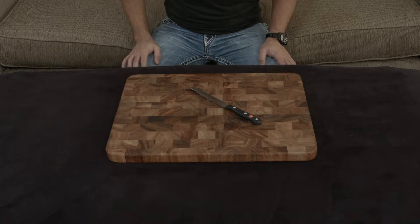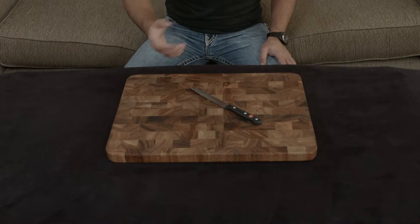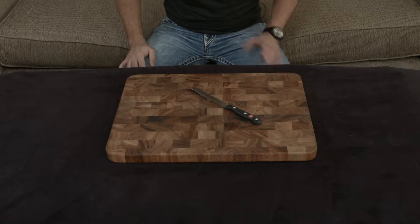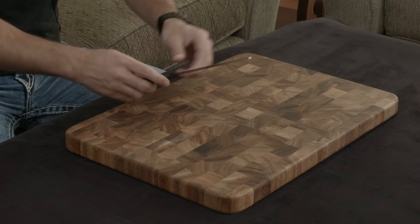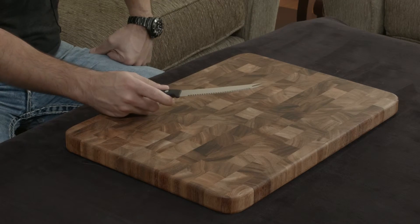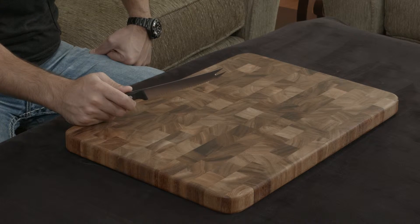This knife right here is the Wusthof Gourmet 5-inch tomato knife, and the entire point of this knife is to cut through tomatoes very, very easily. It has really nice serrations to get through the skin and the meat, and then also this sort of carving fork tip to grab the tomato slices and put them on your sandwich or whatever you want to do with them.